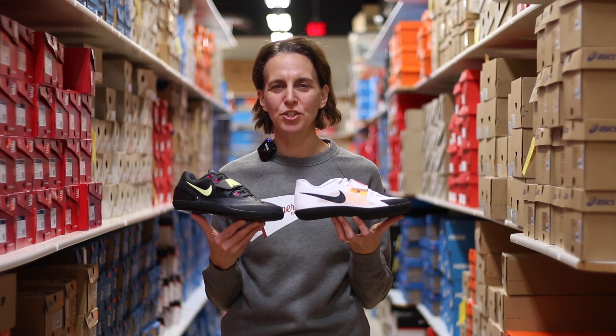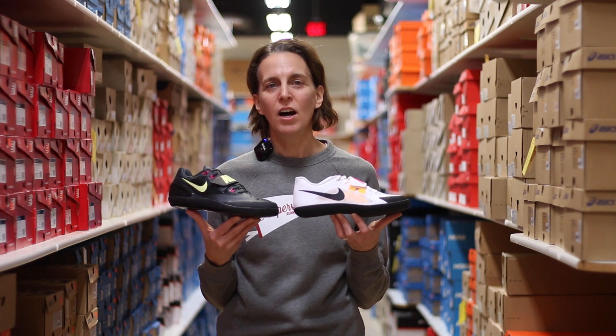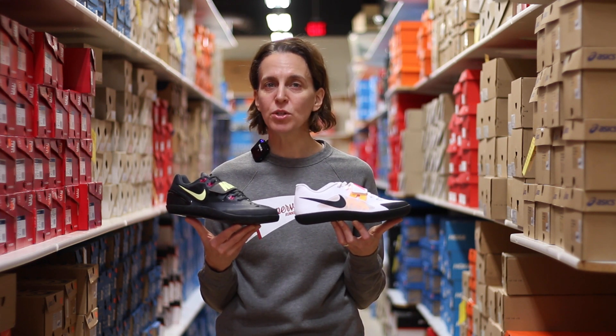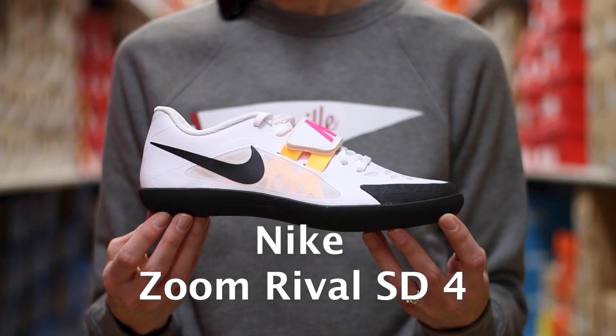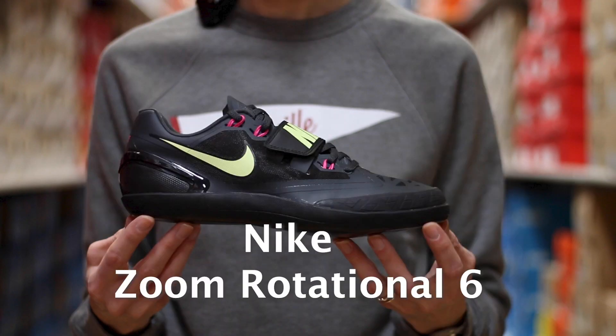The last category of competition shoes we are going to talk about today are the throwing shoes. We carry two different models here at Naperville Running Company: the first being the Nike Rival SD, the second is the Nike Zoom Rotational.